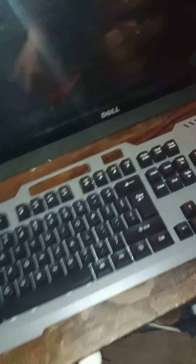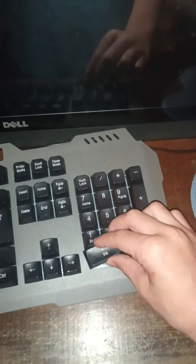I got the keyboard here and the mouse pad right here. This keyboard might look weird — you can actually take out the keys and put them back in. Let me show you.